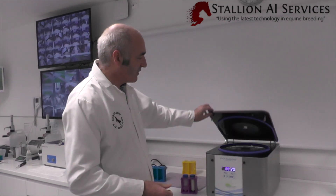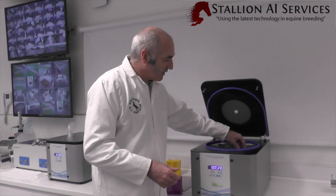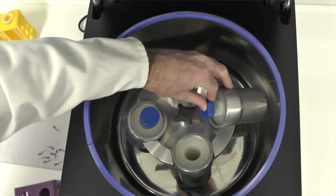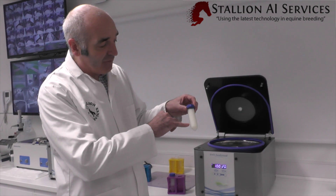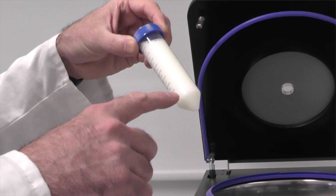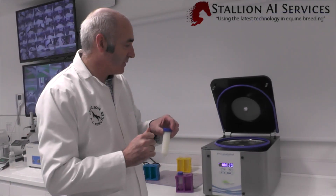It is also important to make sure you have swing-out rotors. When the semen goes into the buckets, they spin outwards rather than being fixed. This makes a big difference — with a fixed rotor you'll see a line of semen going down your test tube, whereas with a swing-out rotor you want all the semen as a pellet at the bottom, which makes it much easier to aspirate afterwards.